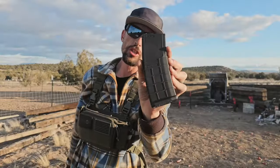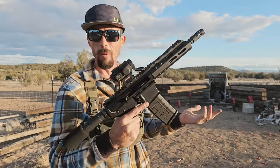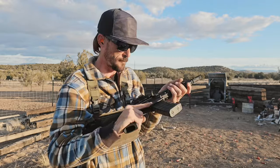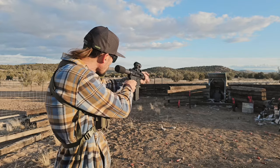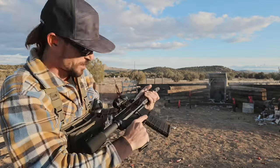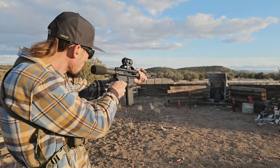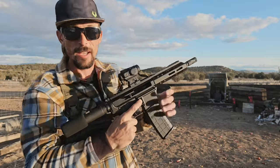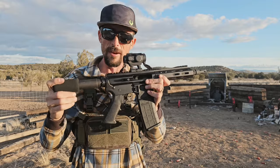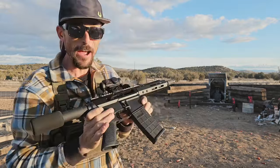Even with these cheap mags, this Bear Creek Arsenal 5.56 is working, and we've gone through almost all my ammo — that's a lot more shots than I was figuring to get out of this after seeing some of the other reviews. This thing just actually shoots really nice, it's working really good. I'm going to need to go get some more ammo and some more magazines. So far, there you have it — the Bear Creek Arsenal 5.56.